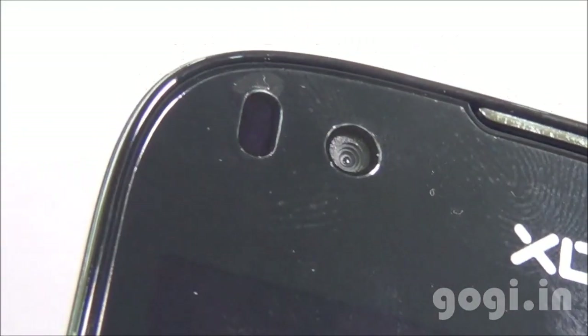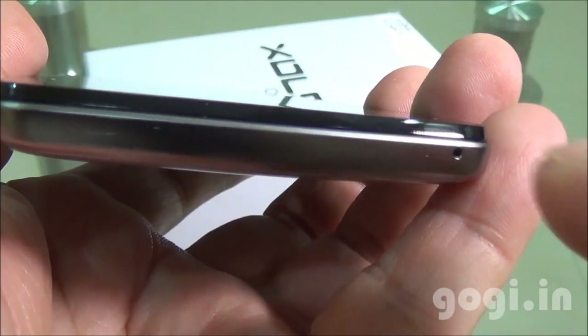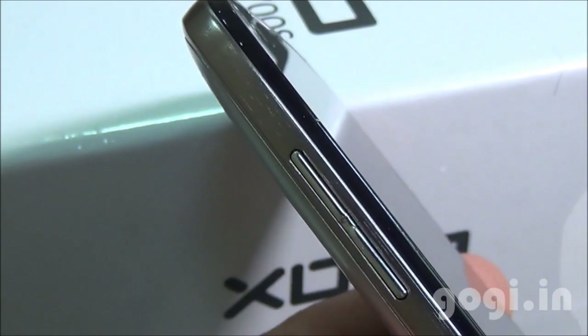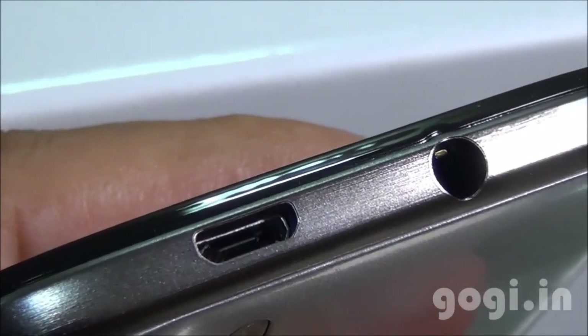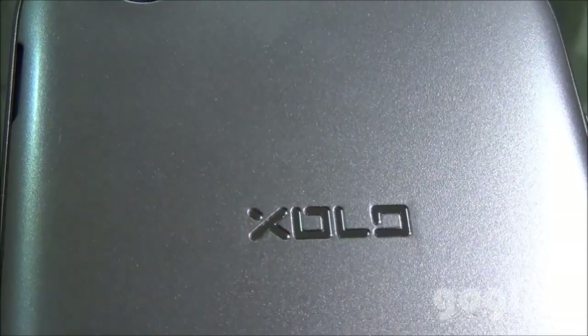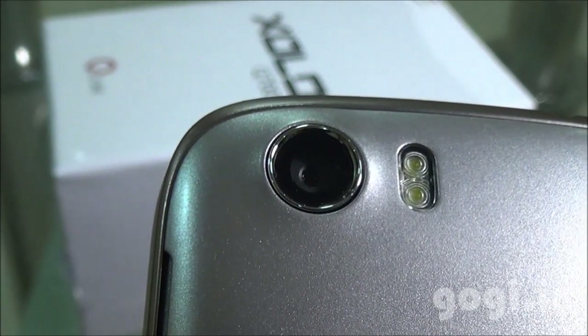There is already a factory-fitted screen guard as you can see. Three touch-sensitive buttons here and here is the mic. Volume rockers on the left side, power button on the right. On the top you will find the 3.5mm audio jack and the micro USB port. On the rear there is the speaker round vent, Zolo logo, and the 8 megapixel rear autofocus camera with dual LED flash.